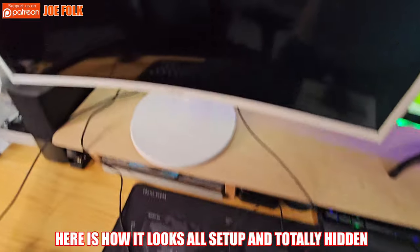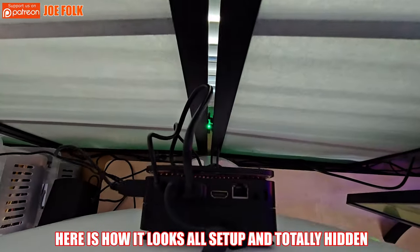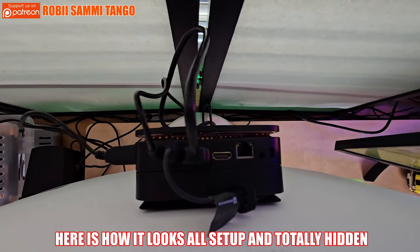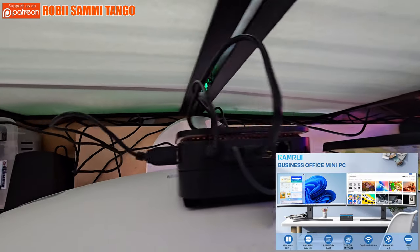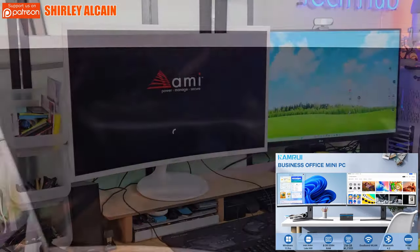We're going to set up the mini PC as wireless — it's way more convenient. Once everything's plugged in, we can power it on and set it up. This mini PC includes Windows 11 Pro, which is pretty cool.